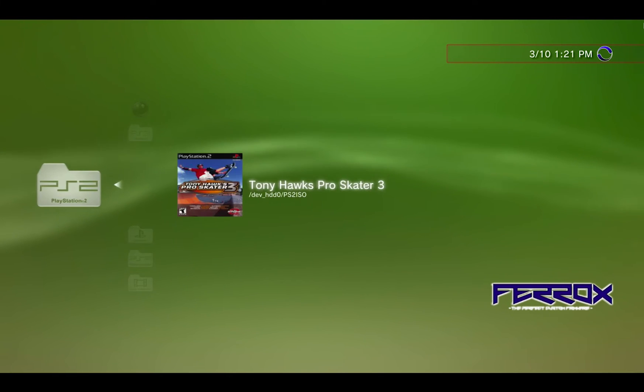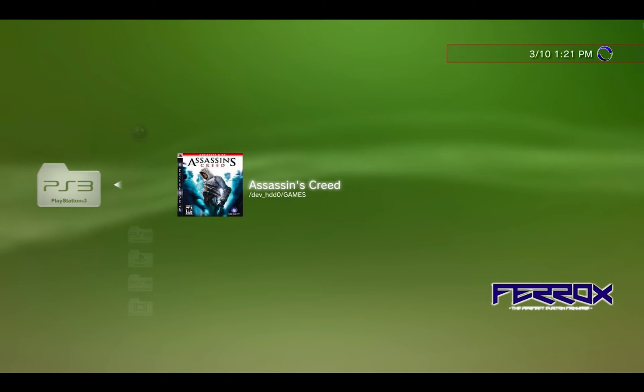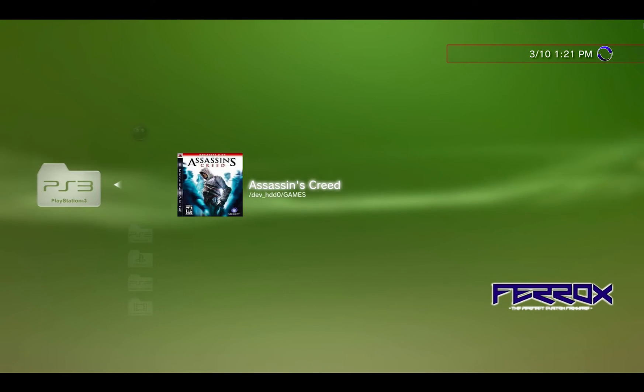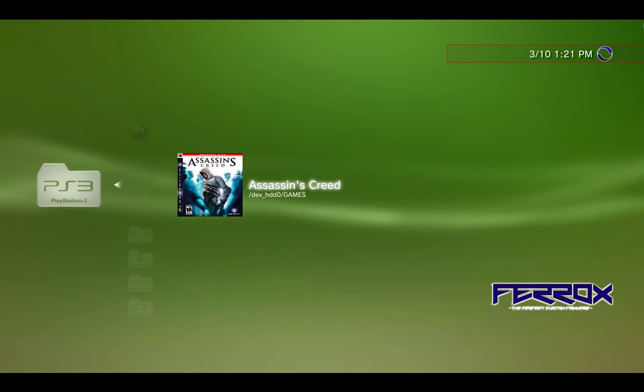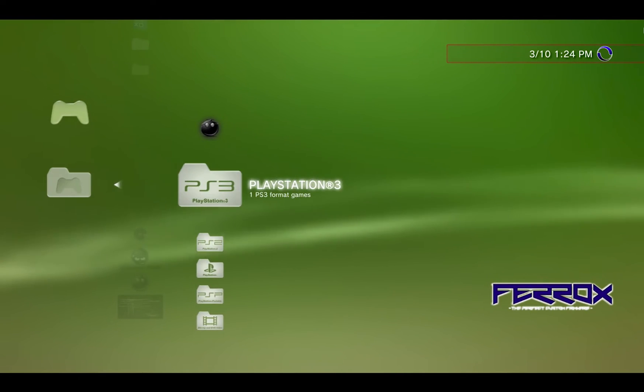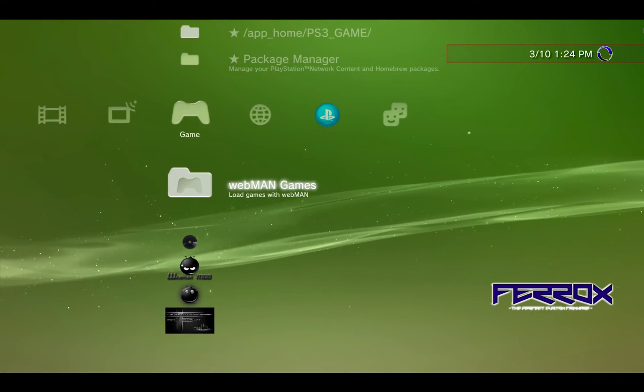Inside the WebMan Games folder you can see there's one PS3 game, one PS2 game, and one PlayStation game. This one doesn't have an avatar yet — I'll show you how to do that in a minute. If you just click on a game it loads as a virtual disc and the PlayStation treats it as if that disc is actually in the drive.